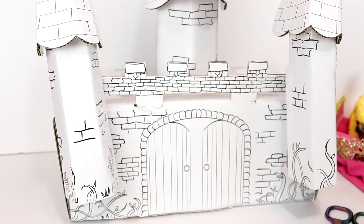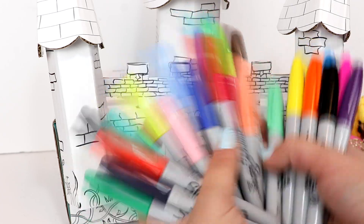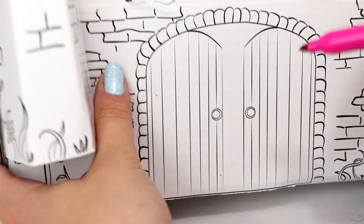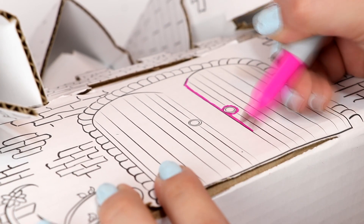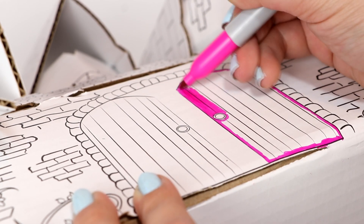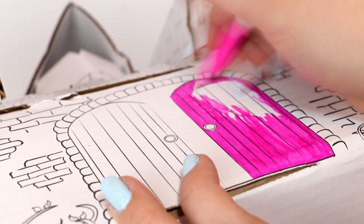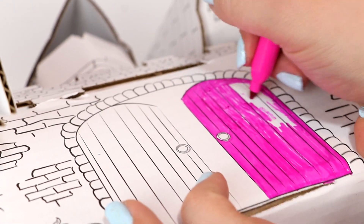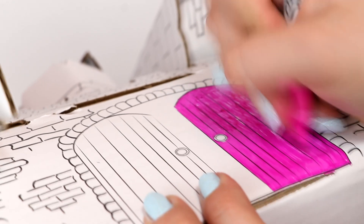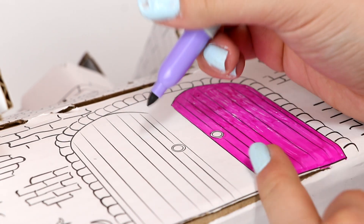And voila! So now that we've put the castle together, we can decorate it and color it however we want. I'm going to be using this giant pack of Sharpies to color the box. Of course my doors need to be pink. No, don't run out little Sharpie, what's wrong with you?! Okay, so that Sharpie ran out of ink, so let's just make the other door purple.